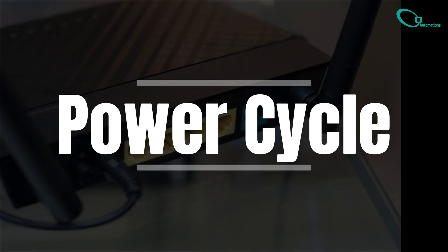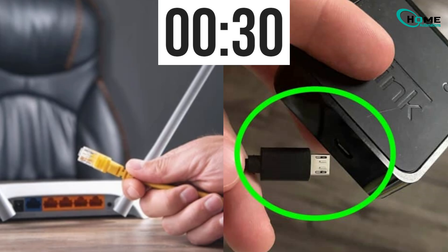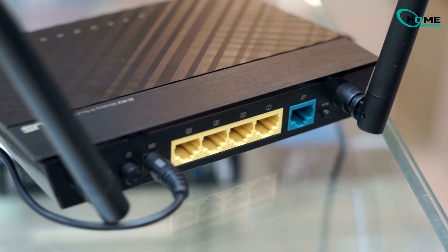The first thing you should try is a simple power cycle. This often brings your sync module back online. First, unplug your Wi-Fi router and your sync module, and wait for 30 seconds. Next, plug your router back in and let it come fully online.